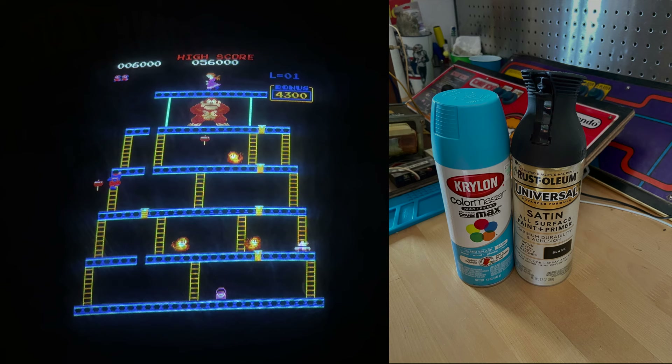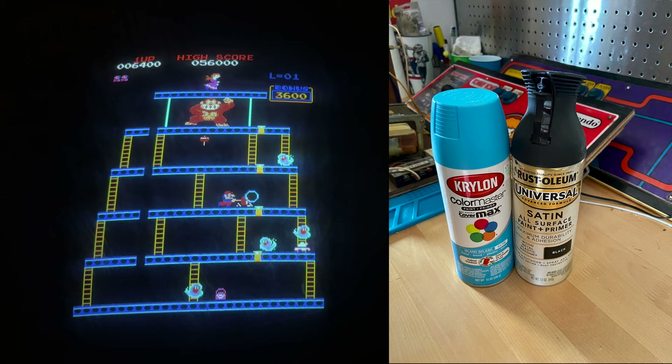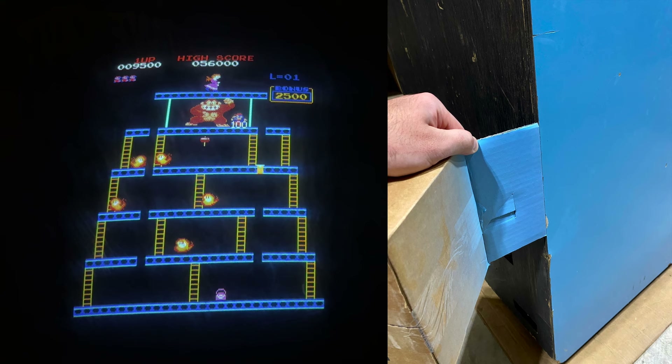I also wanted to do some limited, minimal touch-ups on the cabinet. Everyone recommended Krylon Color Master Island Splash Blue as the closest match to the original Donkey Kong blue — the closest you're going to find without getting something custom mixed. The only place I was able to find it was Hobby Lobby. I sprayed some on cardboard to compare it to the cabinet and it looked pretty close — not exactly perfect, but since I was just doing touch-up in a couple of places rather than huge swaths of the cabinet, I figured that would be okay.